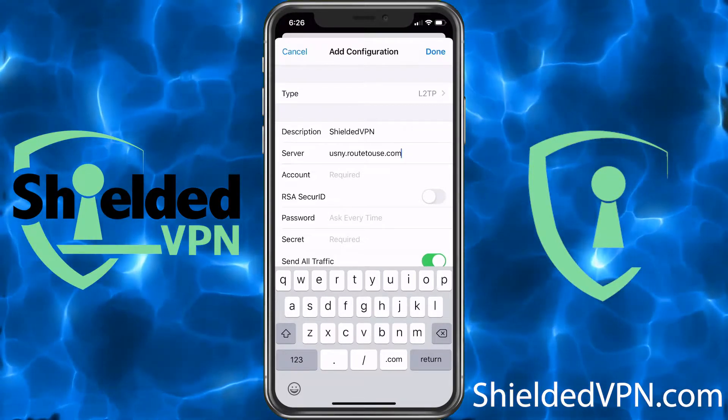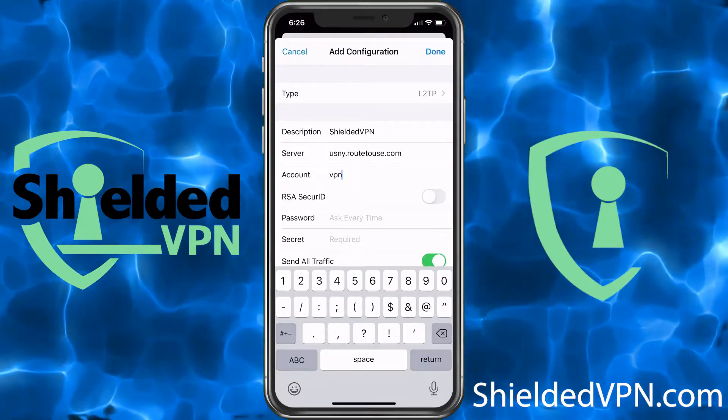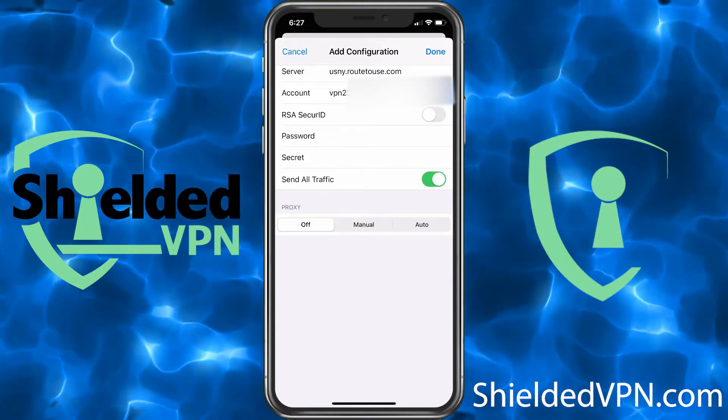Under Account, go to your welcome email and use the information that was provided. Password is case sensitive. The Secret is going to be 1, 2, 3, 4, 5, 6, 7, 8.